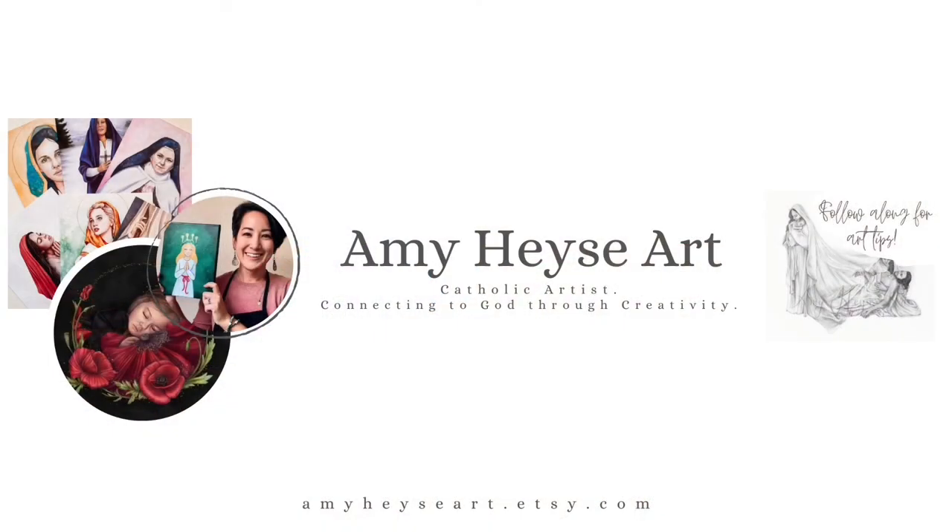Thank you so much for painting your Immaculate Heart of Mary with me — I'd love to see how they turned out, so feel free to tag me on social media. If you like this video you can subscribe and follow along with future art tutorials as well as other ways to tap into your creativity with a Catholic twist. God loves you unconditionally and he loves your artwork unconditionally too. Thanks! God bless.